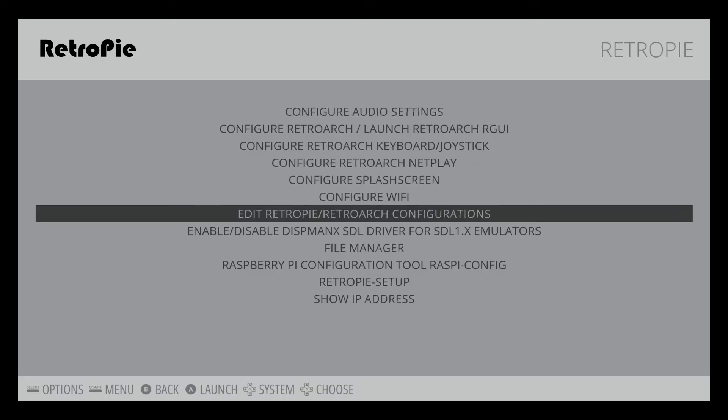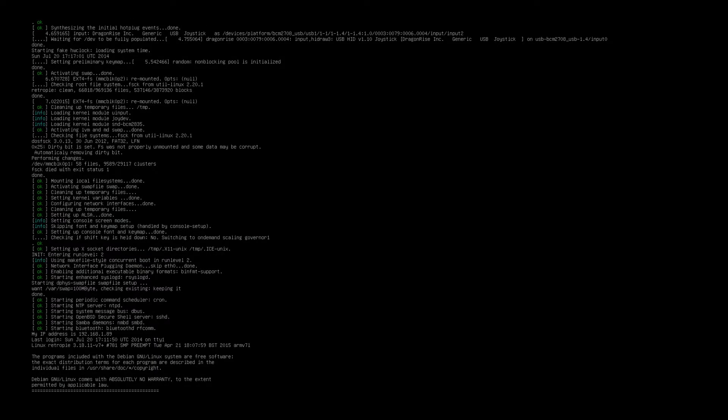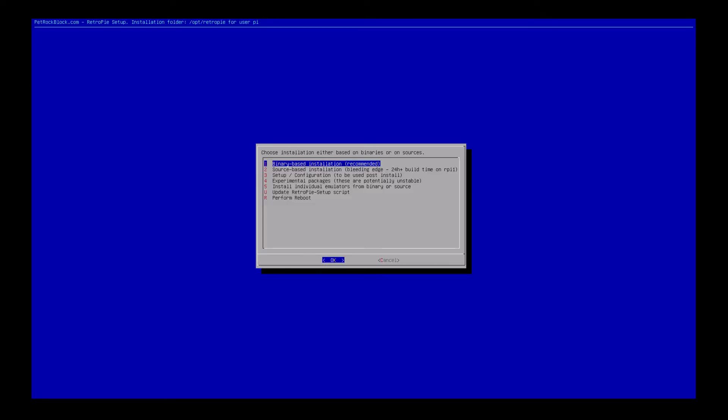When the reboot sequence is done, you'll be able to get right back into the RetroPie menu. Now is a good time to note your IP address — select the Show IP Address menu option to see what it is. This is what's going to allow you to FTP your game ROMs to the Raspberry Pi. Next, go to RetroPie Setup. You have to be connected to an internet-capable network for this part. Select the RetroPie Setup option, then select Binary Based Installation and select OK. This is where the magic happens.